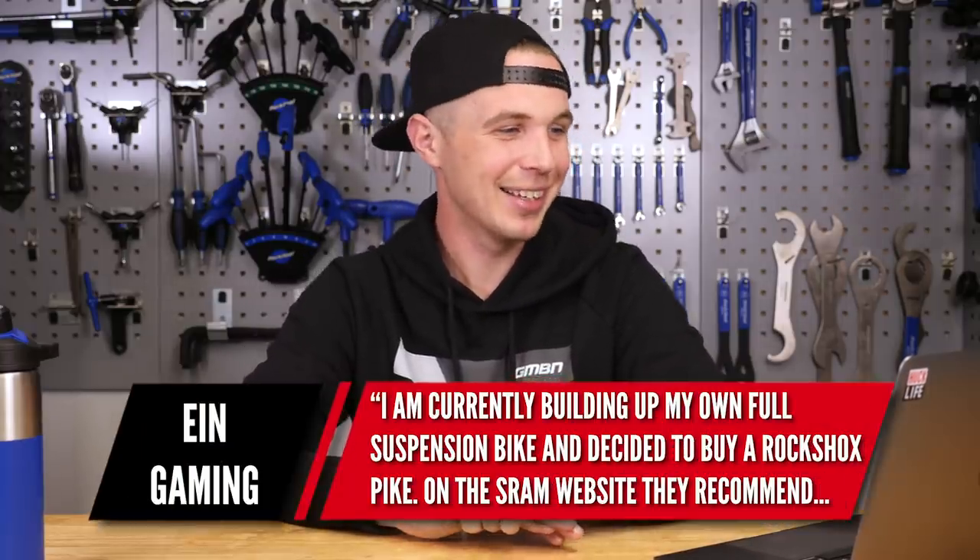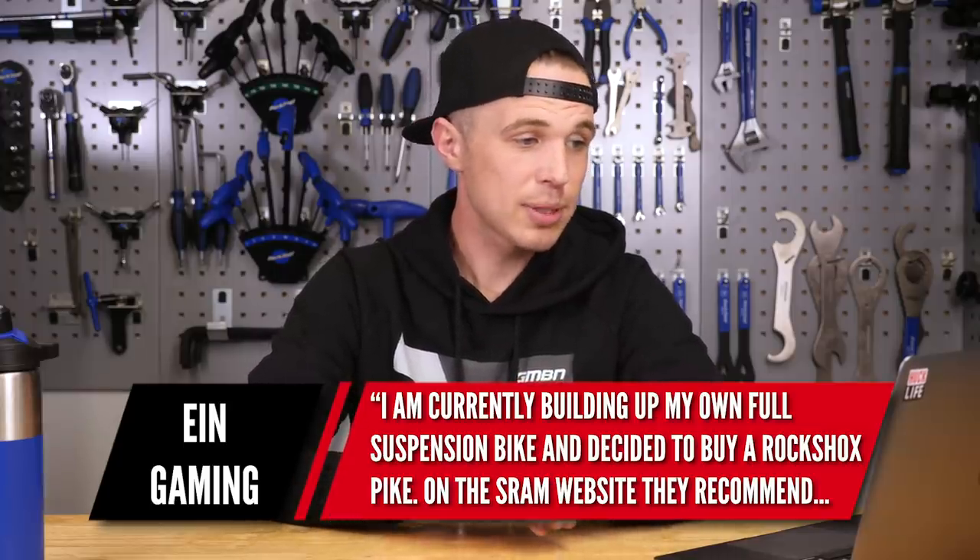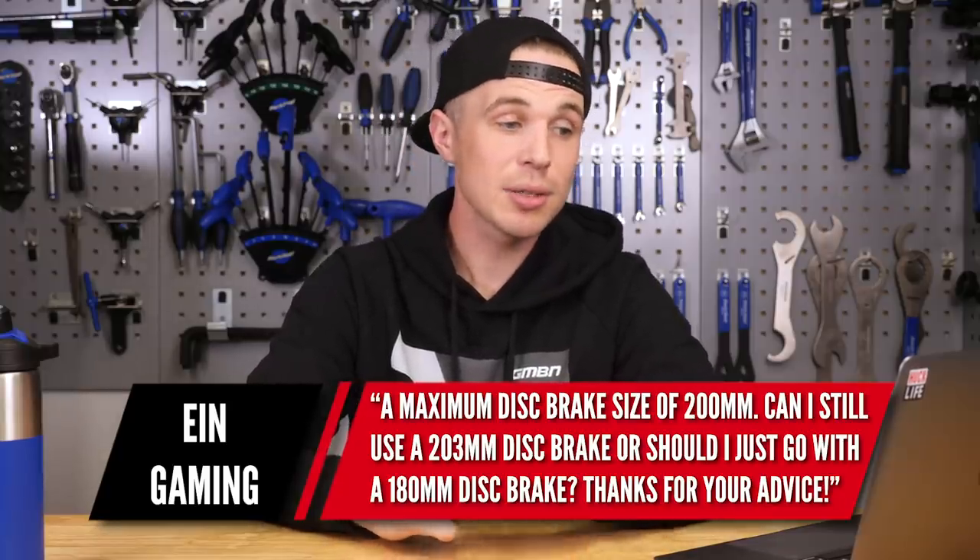Next we have a question from Ein Gaming. They're building up their own full suspension bike and decided to buy a RockShox fork. On the SRAM website they recommend a maximum disc brake size of 200mm. Can they still use a 203mm disc or should they stick with 180mm? Well, SRAM makes RockShox and they largely run their rotors at 200mm. Shimano and other brands use 203mm, which is the old standard based on the inch measurement. Both are absolutely fine — I think it's just SRAM trying to keep things within their brand language. You can run a 203 on there, absolutely no worries. You could even go to a 220 or 223 as long as you have the right adapter. The issue is when you go down in sizes, but in terms of passing through the frame and working, it'll be absolutely fine — it just might not be as stiff.